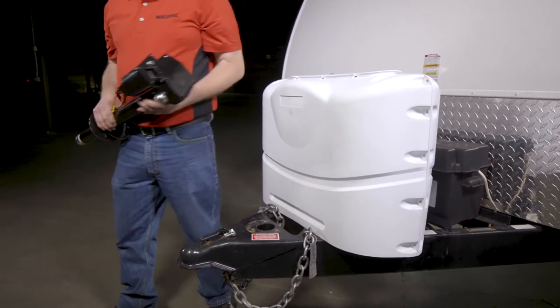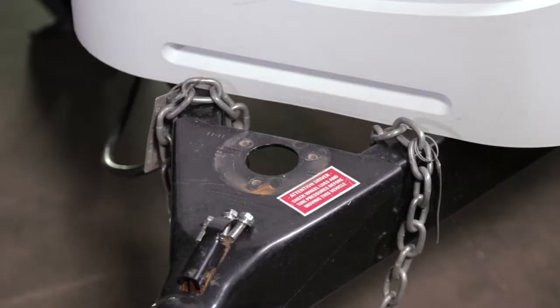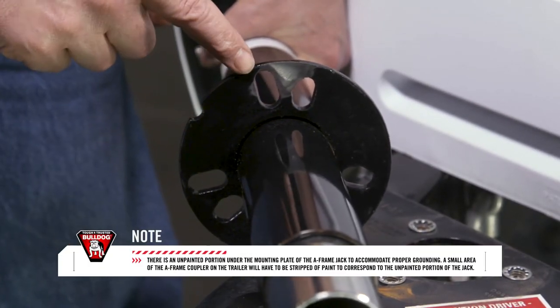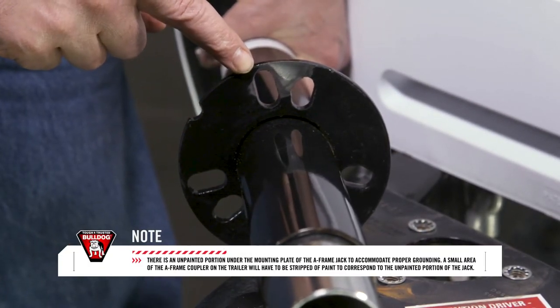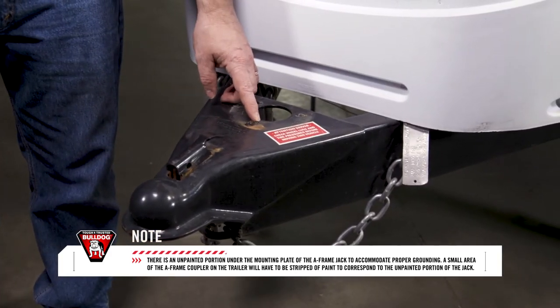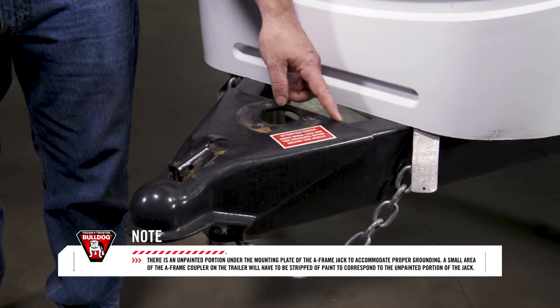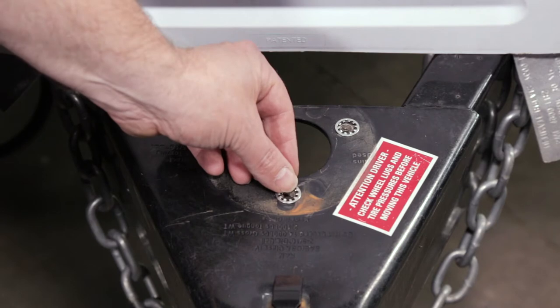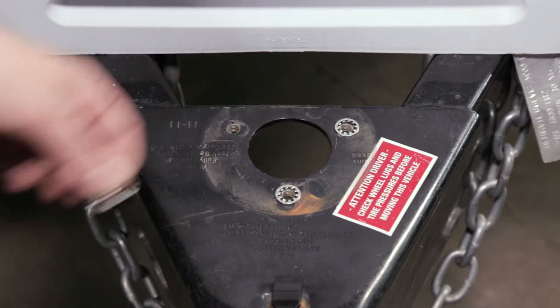Remove the bolts attaching the jack to the trailer and pull it from the coupler. Once the old jack has been removed, you are now ready to install the Bulldog 4K Powered A-Frame Jack. There is an unpainted portion under the mounting plate of the A-Frame Jack to accommodate proper grounding. The small area of the A-Frame coupler on the trailer will have to be stripped of paint to correspond to the unpainted portion of the jack.